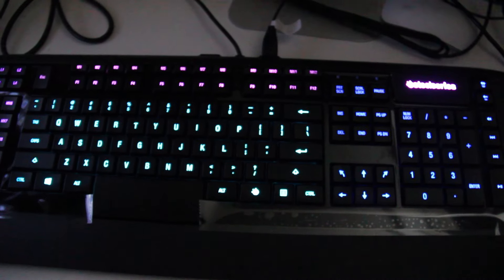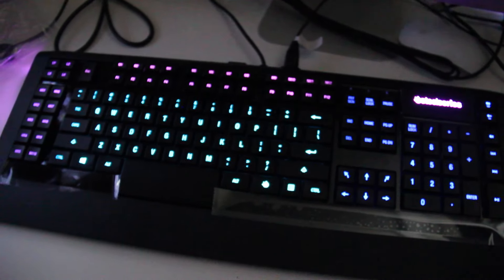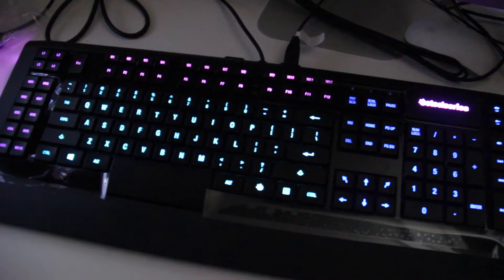That's all for this video, but I have reviewed several other SteelSeries products. If you'd like to check them out, they're in the description down below. Thanks for watching — leave a thumbs up. Bye!